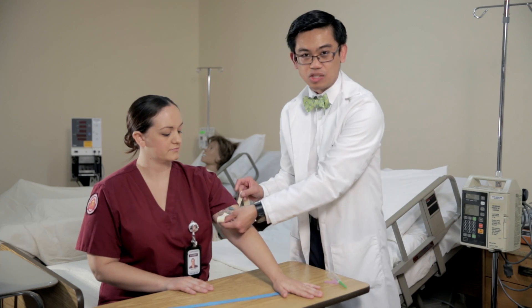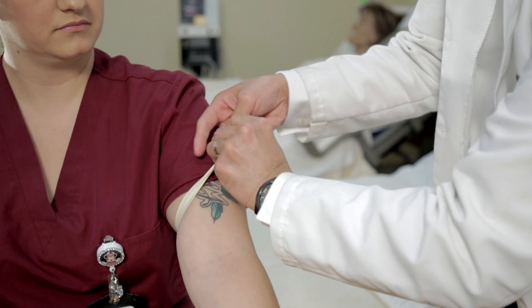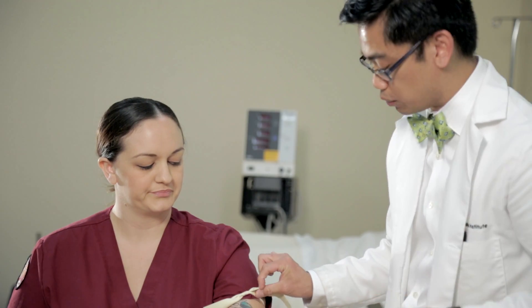People have the misconception that application of the tourniquet is similar to that of when you tie a shoelace. This is the incorrect way to do this.